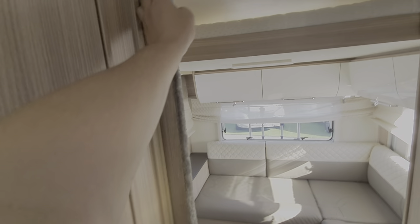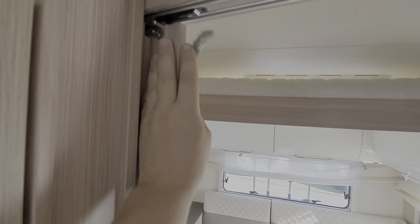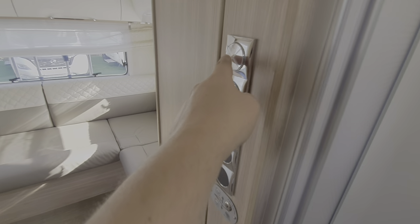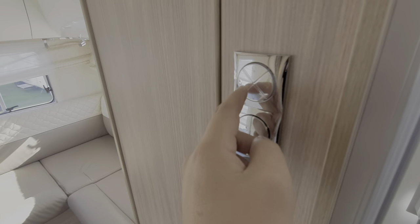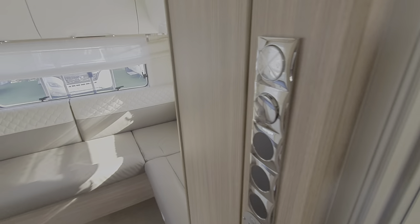This door draws across. It's important that you push that catch up when drawing the door across, otherwise it will damage the catch. You've got more light switches here where you can adjust the lighting zones — four zones there, and separate switches for the rear lighting.